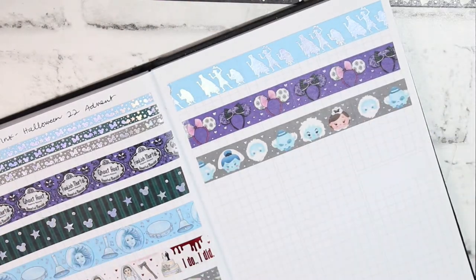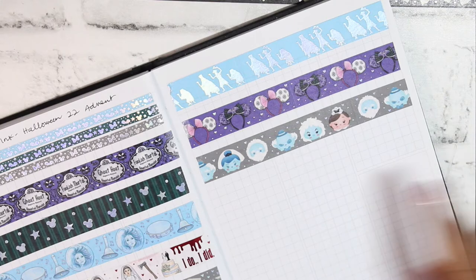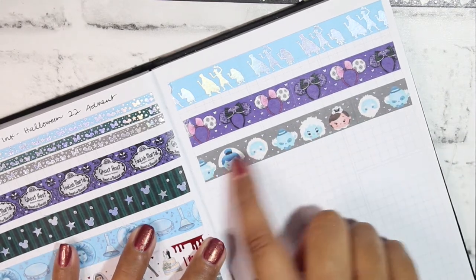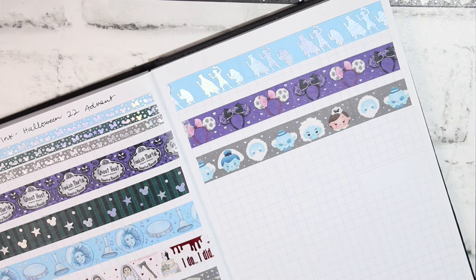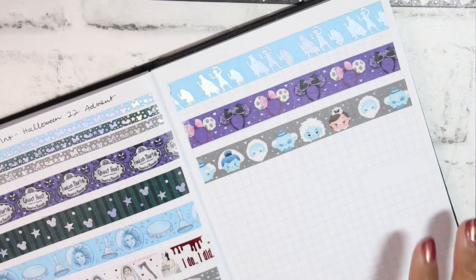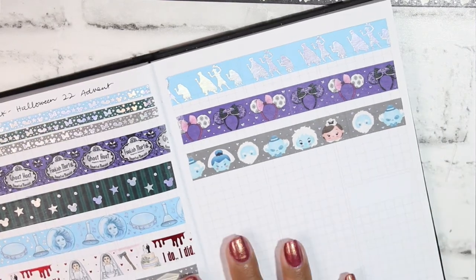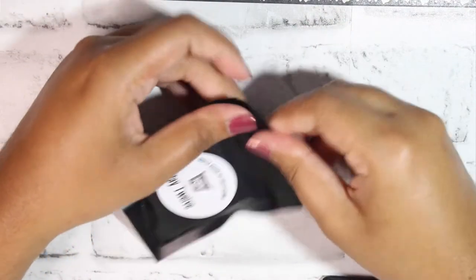I feel really bad that I don't remember any of the characters' names because I haven't watched the movie yet for spooky season — I got it in the mail and unboxed it as soon as possible. The tape has the different ghosties and the maid character and I just think it's so cute. I really like all the different blue tones across this advent. That was Day Eleven.